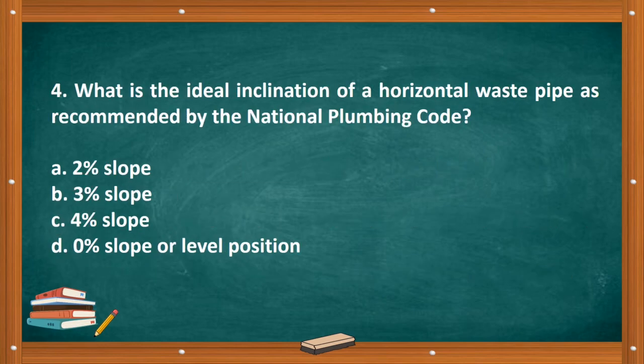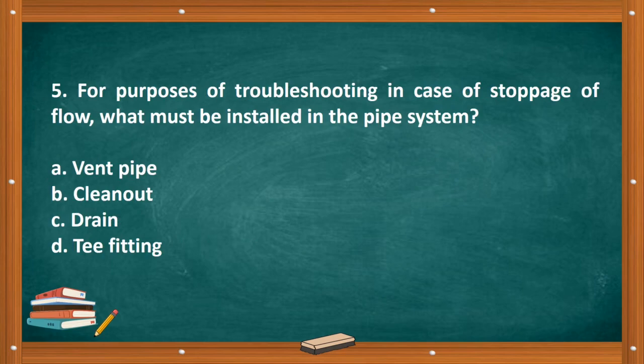Question number four: What is the ideal inclination of a horizontal waste pipe as recommended by the National Plumbing Code? A. Two percent slope. B. Three percent slope. C. Four percent slope. D. Zero percent slope. The correct answer is letter A, two percent slope.